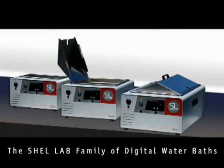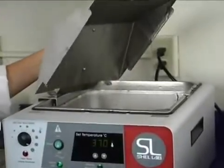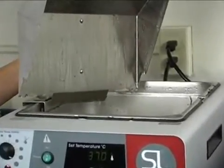The Shell Lab family of digital water baths has been engineered using decades of feedback from our customers. Our baths include a stainless steel lid designed to force water droplets from condensation back into the bath.